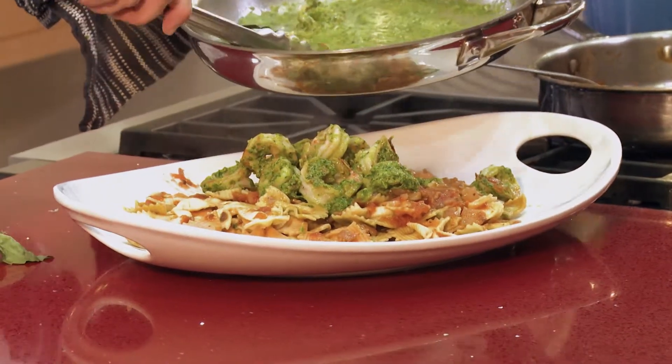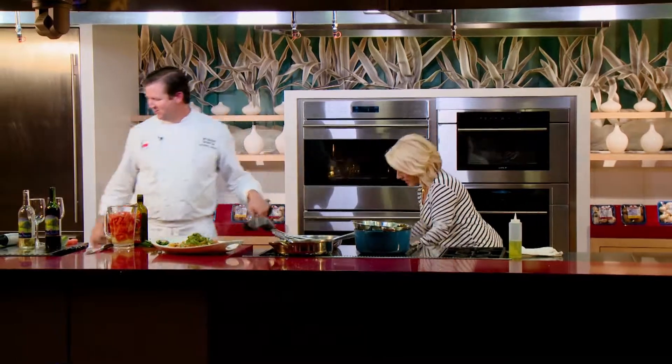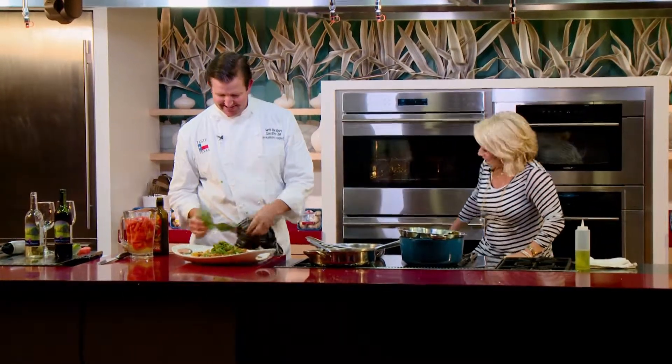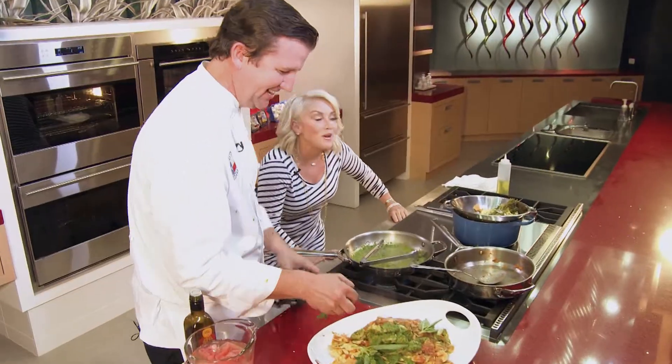Hey Garth, I really want to thank you for this beautiful big old pot that you gave me. I'm still trying to figure out what I can do with this, and I got an idea. Why do I feel the need to run? Sometimes I need to hide from my kids in the house, so I'm thinking it might work.